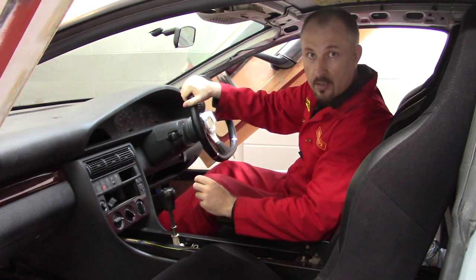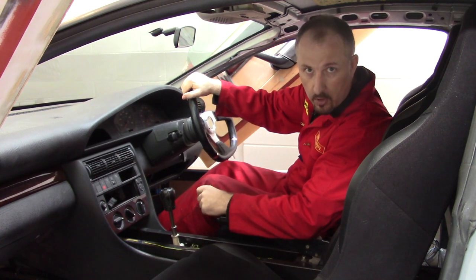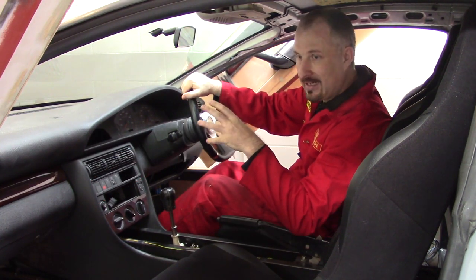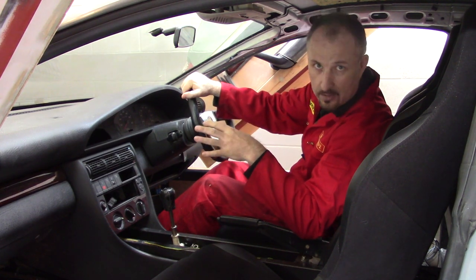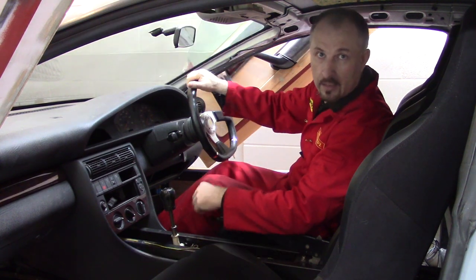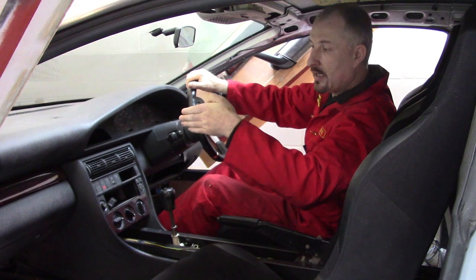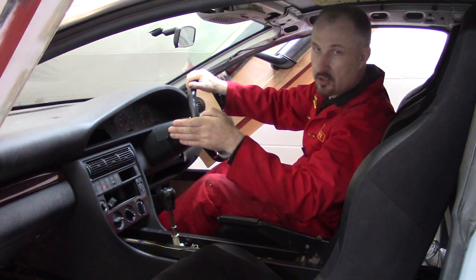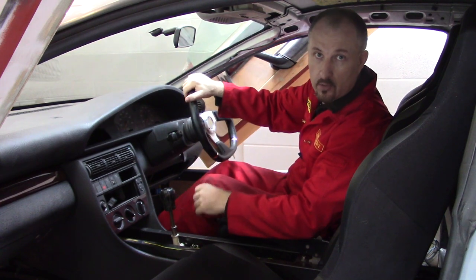Let's talk about Ackerman steering — that's something I had to get right on a road car. There is actually something called anti-Ackerman steering and it's all to do with tyre slip. In simple terms, Ackerman steering is where the inside wheel steers more than the outside wheel.